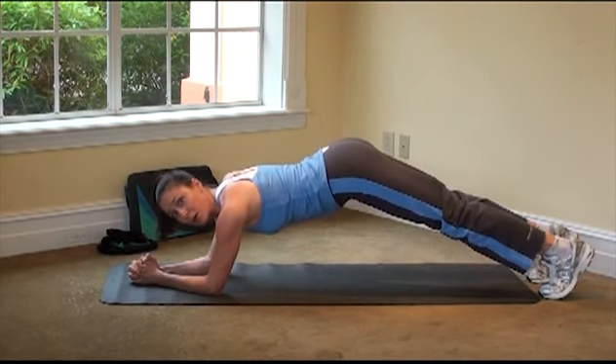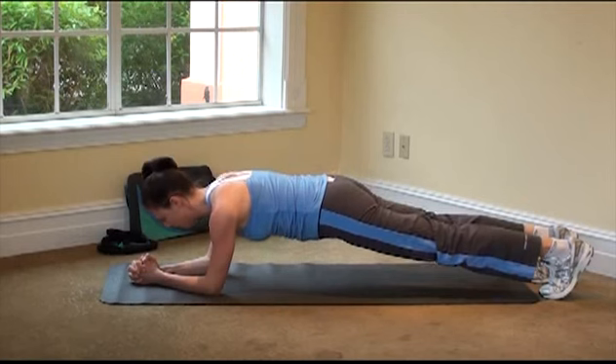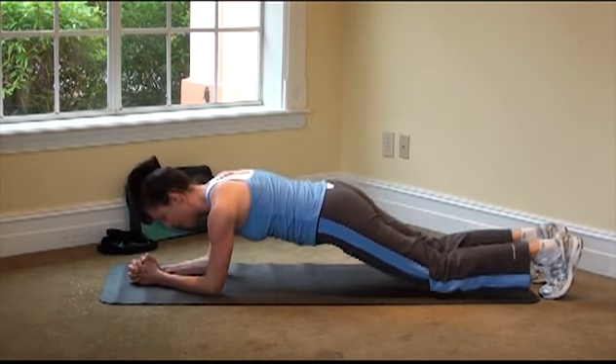So choose what works for you. Remember, no hips in the air — drop them down low, pull those abs in, melt through the heart a little bit. Just a few more. Take a big breath in, and release.